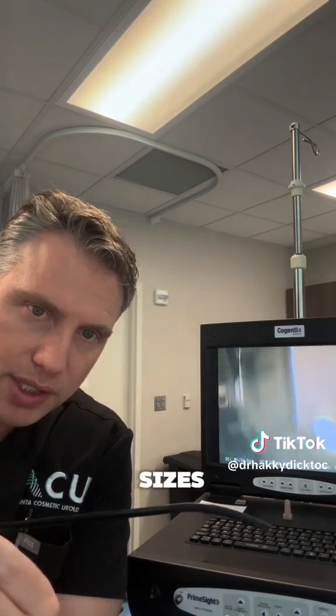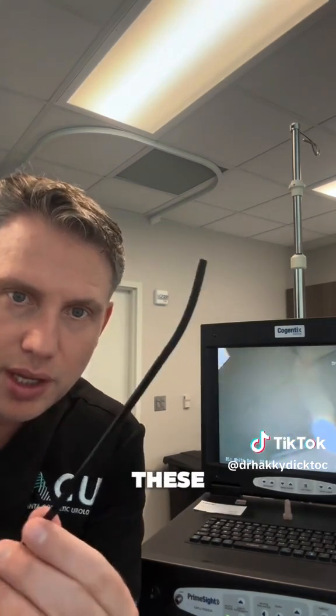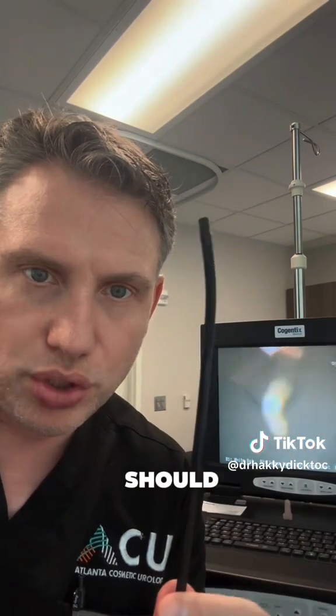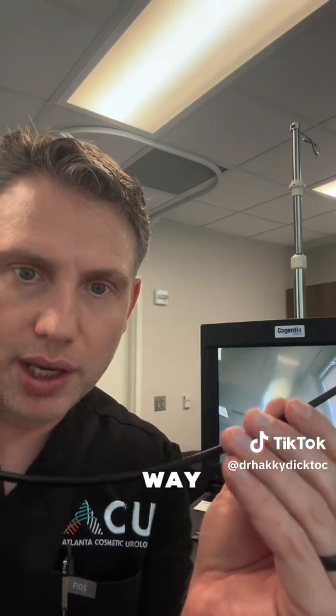These come in different sizes and lengths. The bigger ones are used for colonoscopy. These are the smaller ones — they're about 15 French, which is about the size of a pencil-ish. And you can see my finger here in the camera. It's smaller. This should be able to fit in any standard urethra and it goes all the way into the bladder.